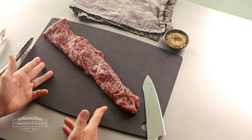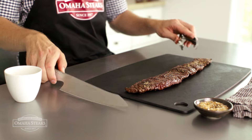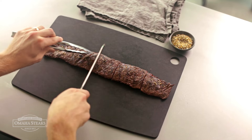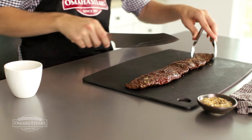Remember what that grain looks like now — it's harder to see after cooking. Grill or pan sear your skirt steak to medium-rare; it'll only take a few minutes per side on a hot grill. Then cut it into manageable pieces about 4 to 6 inches long. These are the pieces you'll slice.